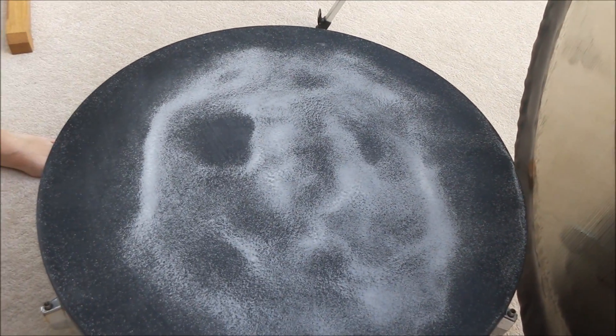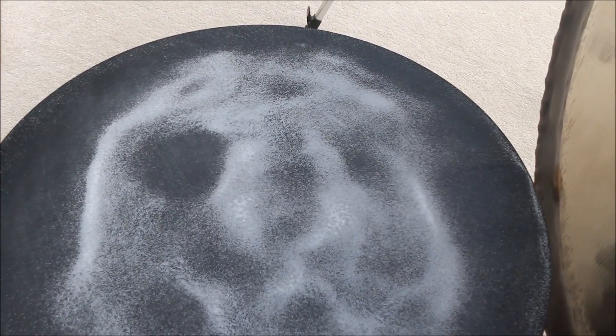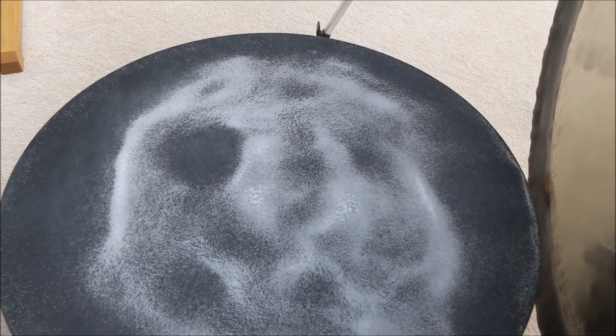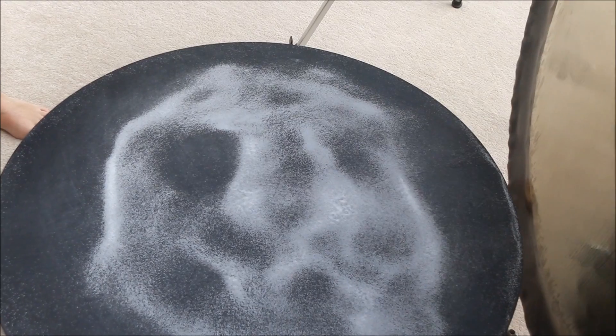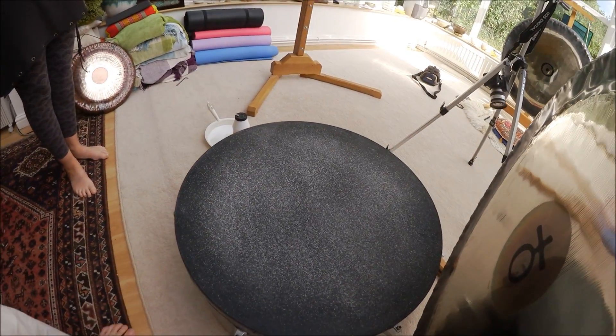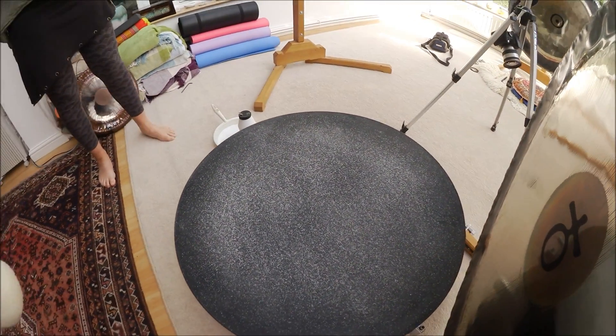Maybe too much, but it's still moving. There's still a lot of movement going on in the center there. It's got a bit of a funny face feel to it. Less salt, same gong — Earth year gong, 38 inch, and a little bit less salt.